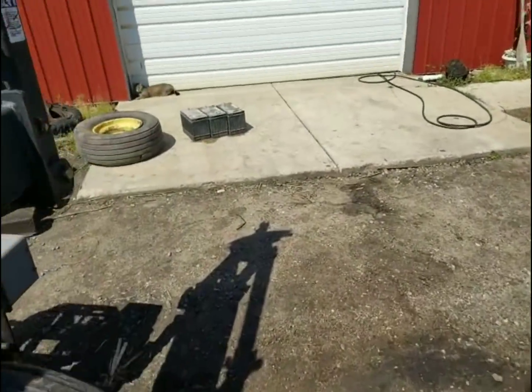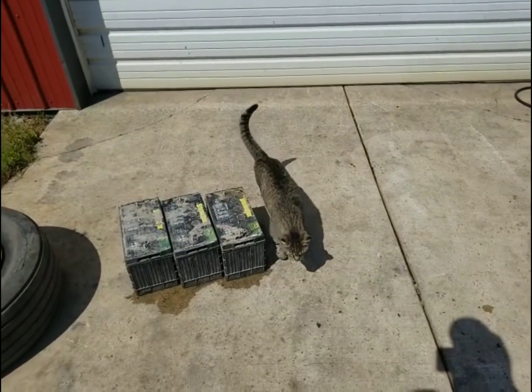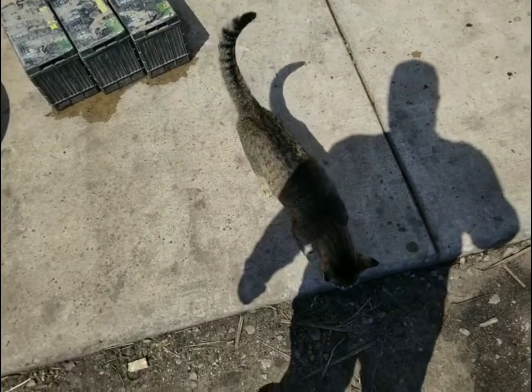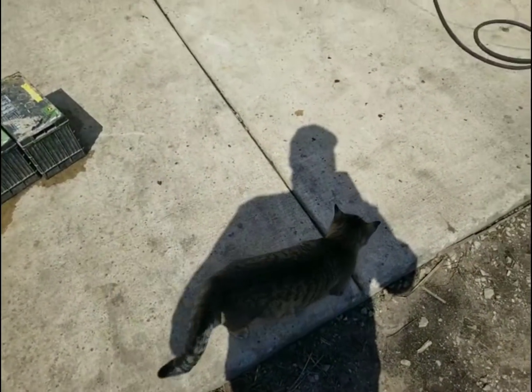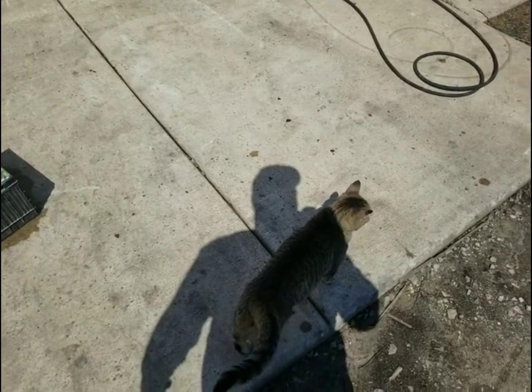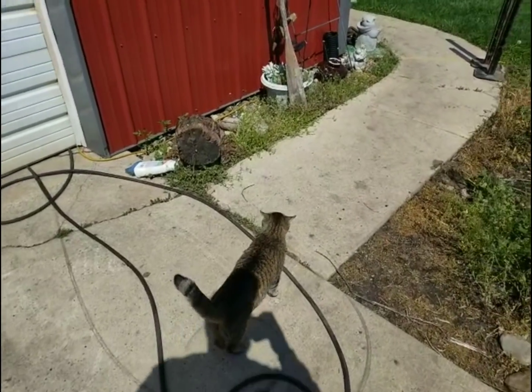Here's Wilson. Wilson's enjoying the beautiful day. He wants in the shop - he wants a can of food, I guarantee it. So I'm going to grab a clip, get him a can of food, and then I'm going to head to the field.